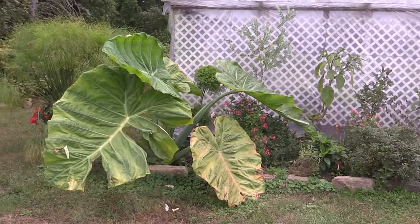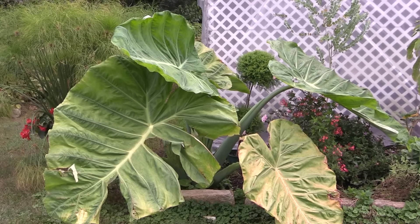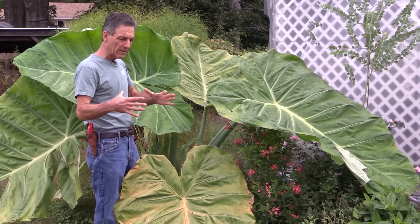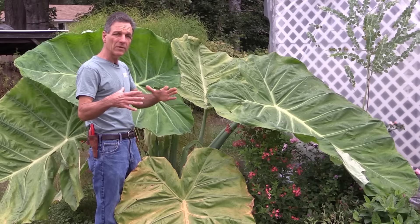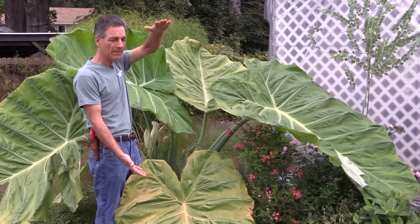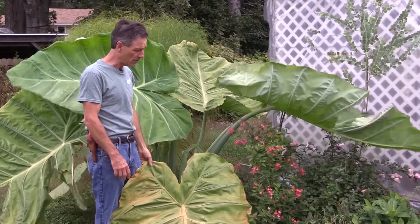It puts out these immense leaves, and it does it in one season. This young plant was put into the ground as a potted plant in a 12-inch pot — it was probably about two, three feet high with a couple of leaves on it. We had wintered it over, so this is its second year that it's come through.